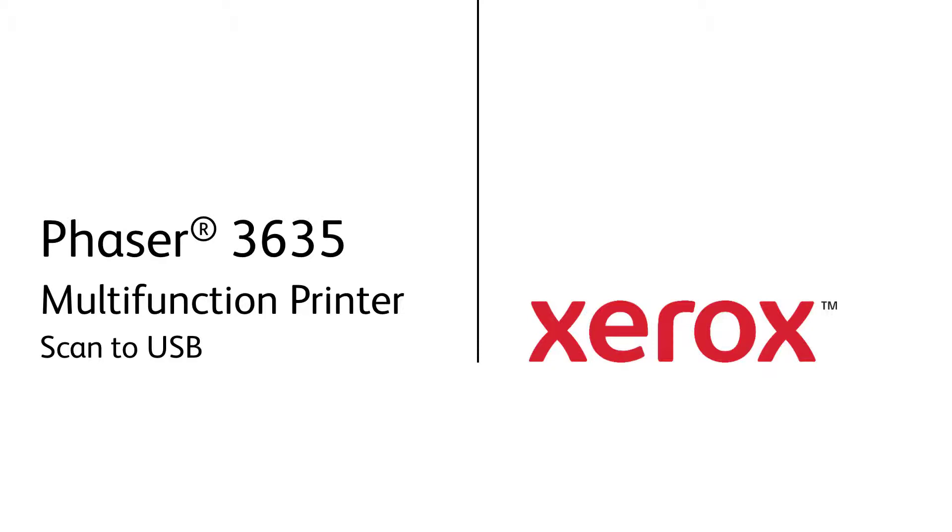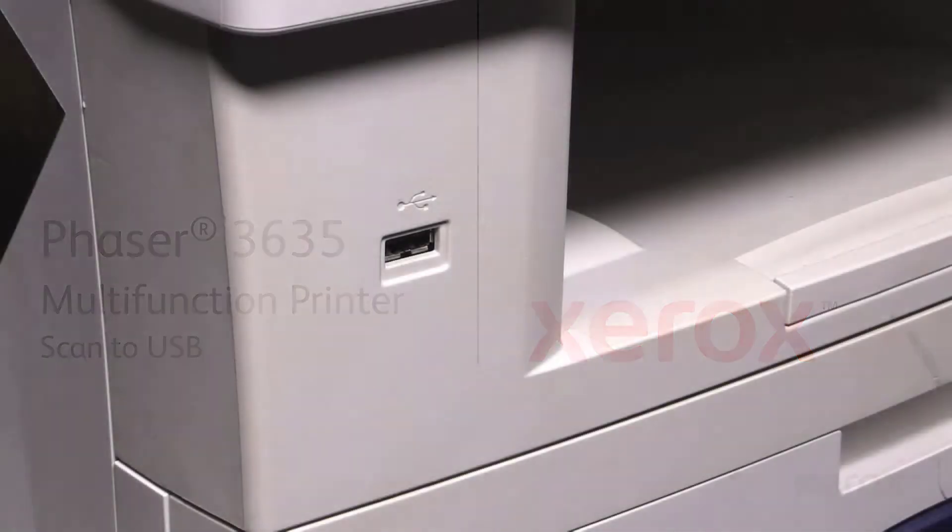Xerox Phaser 3635 Multifunction Printer. Scan to USB. Your Phaser 3635 gives you the ability to scan a document from the scanner or platen glass to a USB thumb drive.